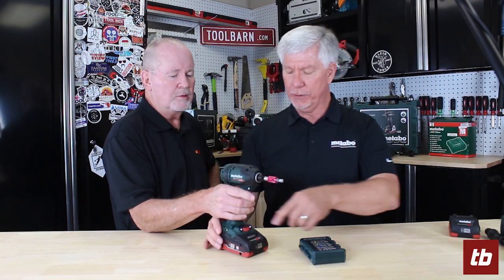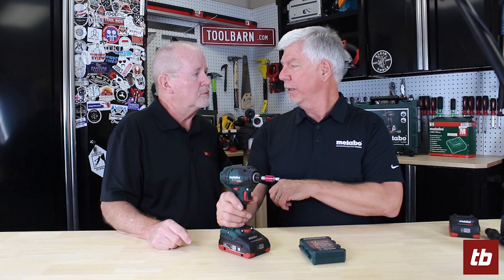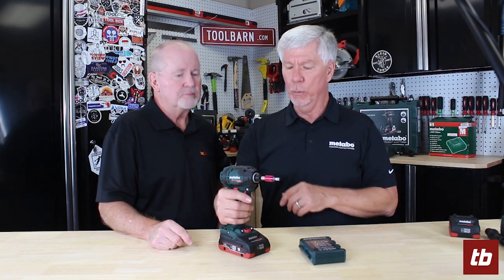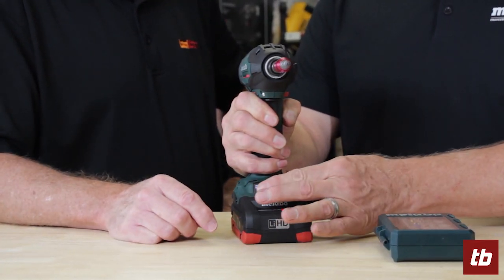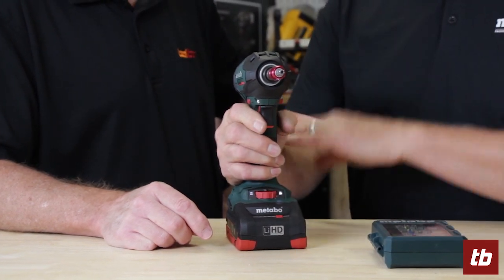One of the nice features we have on this is 11 different settings on a speed range and a torque range. One of those features is something we call APS — automatic power shift. What that does is give you full speed of the tool until you drive a screw. If you're using self-threading screws, tech screws, as soon as the thread engages into the metal, it slows down the tool automatically so you don't overdrive the screw. Otherwise, you have 11 different variable speed ranges on the tool, and each of those is a different torque range also. When the tool hits a certain torque range, it will kick out and stop.